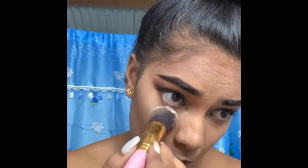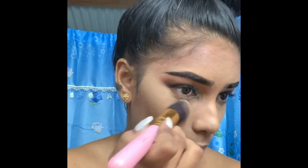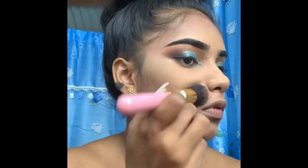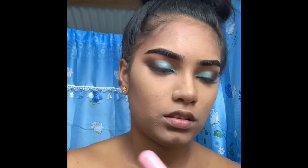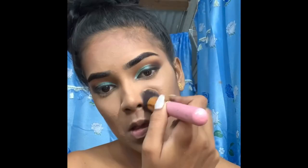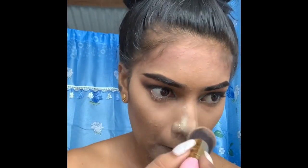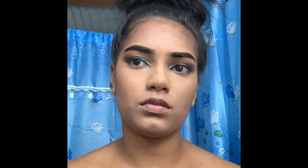I'm now setting with the Sacha Buttercup setting powder. I'm setting all the highlighted areas with the loose powder because concealer can cake up fast, so I'm setting everywhere with the Sacha setting powder.